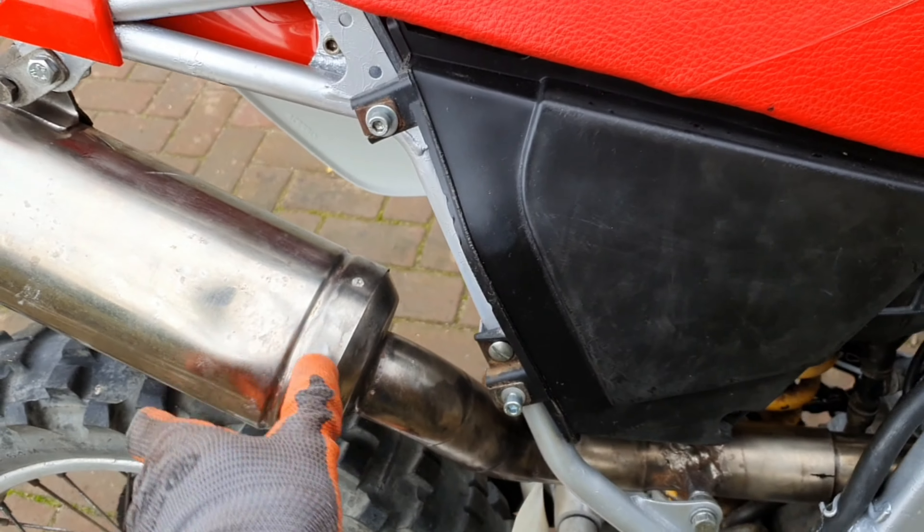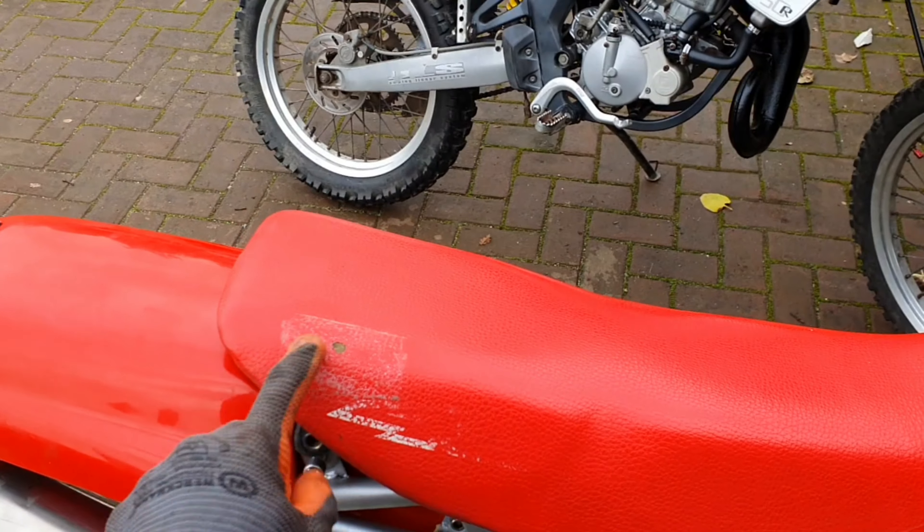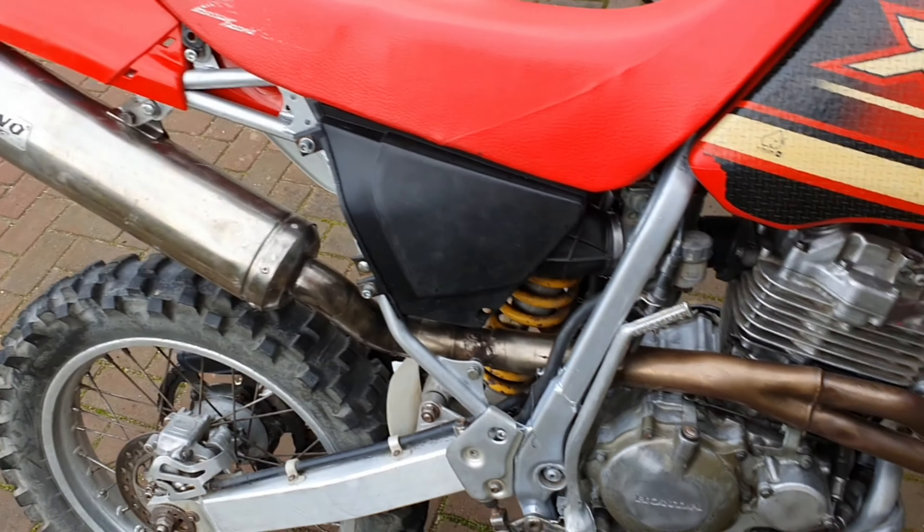I think it doesn't touch it right now, so that's great. Now let's throw the fender on, put the seat and everything on, and let's start her up.